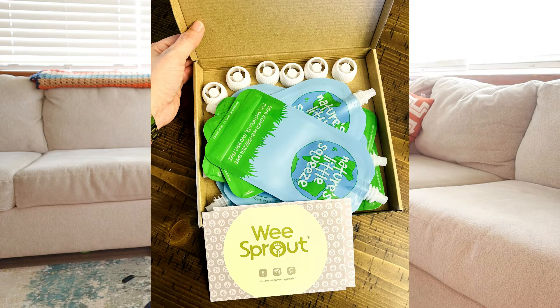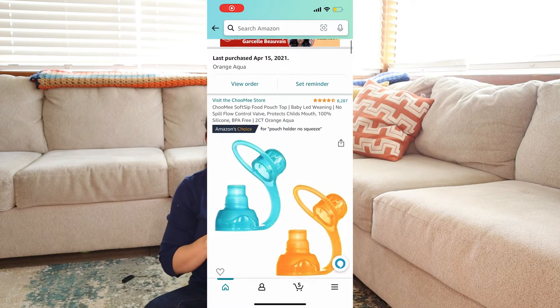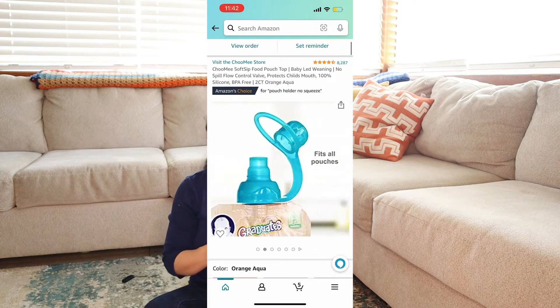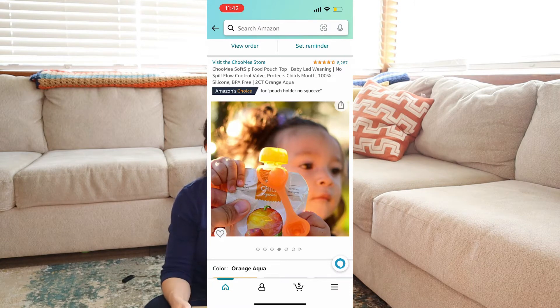This set comes with six zip-up pouches with caps. I also order extra silicone caps as well because we accidentally threw away some of the caps at first, so it just gives me a few extra. It's super easy — you just make whatever food you want to serve your baby at a pureed consistency. It can be somewhat thick, but not too thick, because you want it to be able to fit through the little spout.